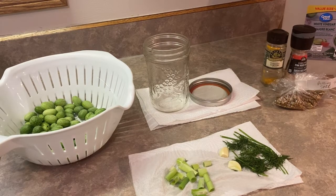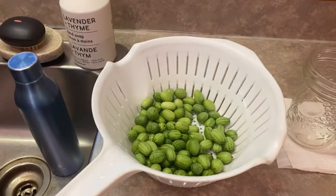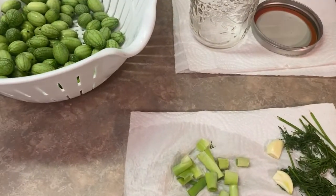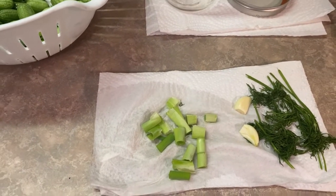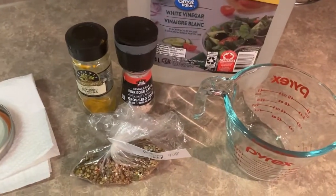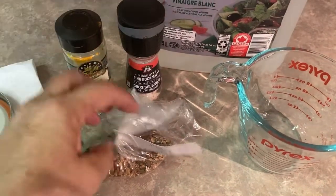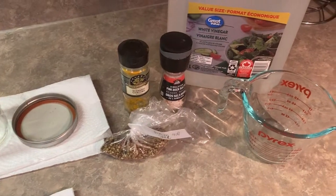So to make your cucamelon pickles, the process is basically the same recipe you would use for making any kind of basic pickle. I'm just going to run through the ingredients I'm using today. Of course we have our cucamelons; I've sterilized a jar here and I'm only making one jar. Going in there I'm going to use some fresh garlic, dill, and some chopped up green onion. The basic brine is going to be a one-to-one ratio of vinegar and water, and then I'll be adding some sea salt. I'm going to add a little turmeric — just a little bit left — it gives it a nice color. And I have some pickling spices here as well.